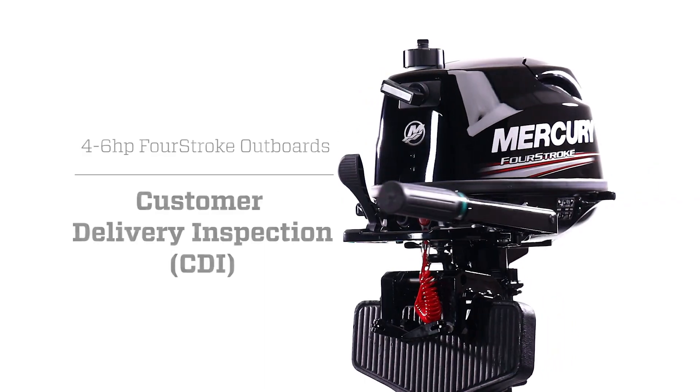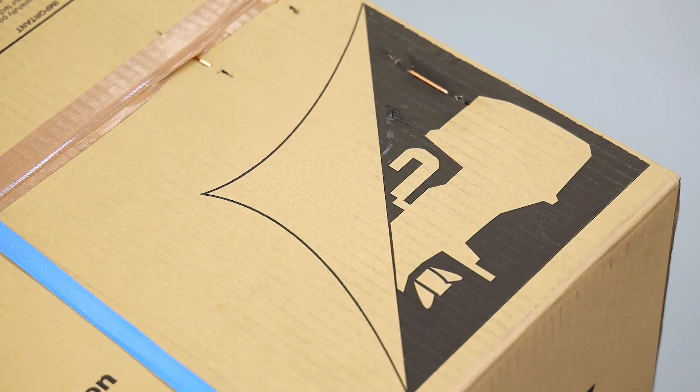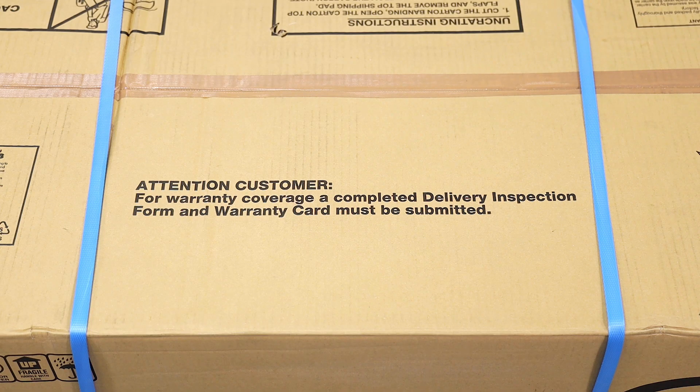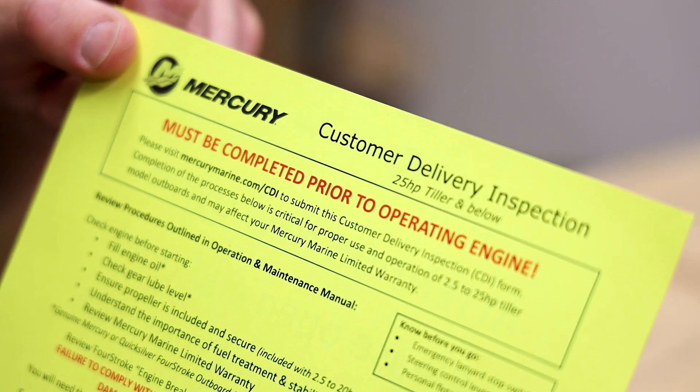Congratulations on the purchase of your new Mercury Engine. You may want to open the box right away, but we hope you take a second and make sure there wasn't any damage in the shipping process. If there is any damage, please contact your selling dealer for assistance. Make sure you also review the yellow CDI card located on the outside of the box.